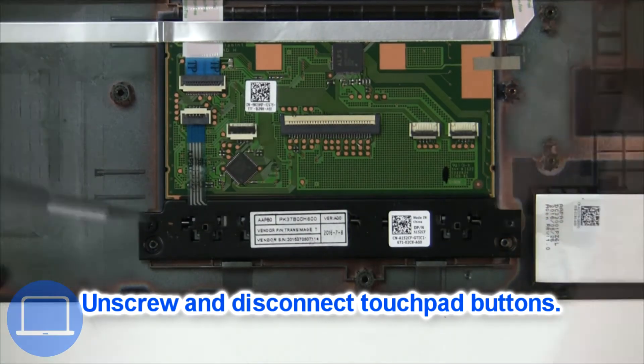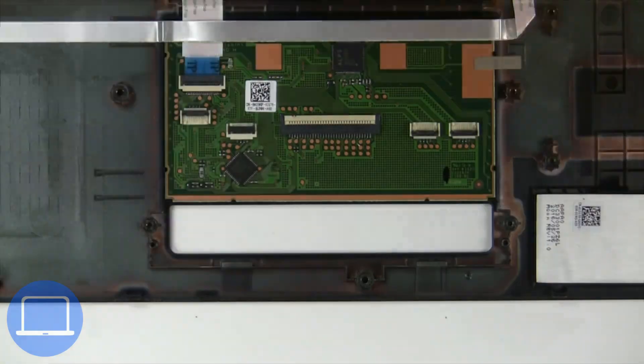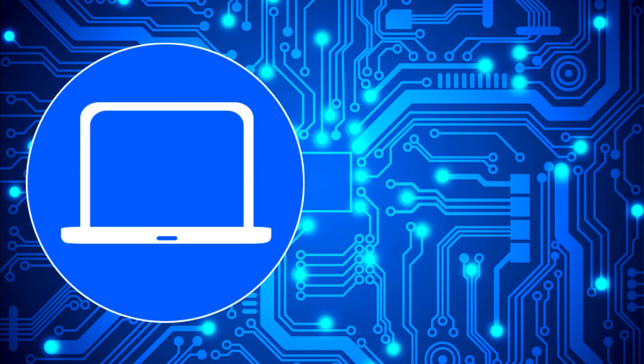Now unscrew and disconnect the touchpad buttons. You can also click here to find parts for your laptop at partspeople.com.